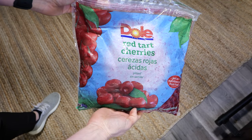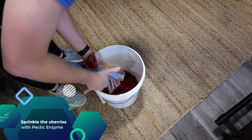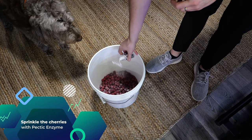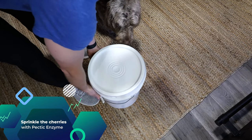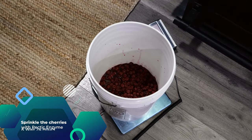This brew starts 24 hours before we mix anything up. You're going to take your tart cherries, put them into a container, and sprinkle some pectic enzyme over them. You then leave that container out at room temperature for about 24 hours. The pectic enzyme breaks down the fruit skins and gets more juice out of them.